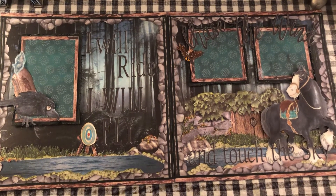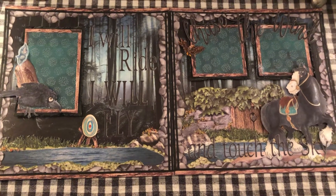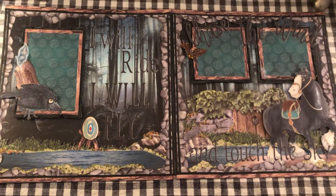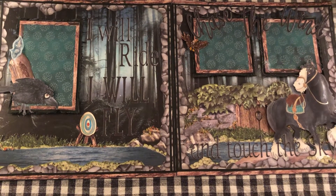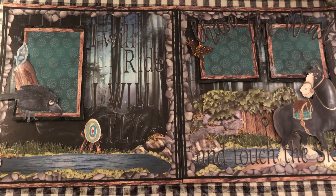Hey everyone, this is my latest layout that I've made — look at me posting more than once a year! Hopefully I'll be able to scrapbook a little bit more now that we're in the new house and my scrapbook room is somewhat settled. It's not ready to show yet because I still have walls unfinished, but I have been busy scrapping lately.